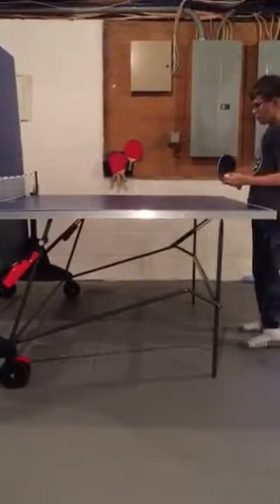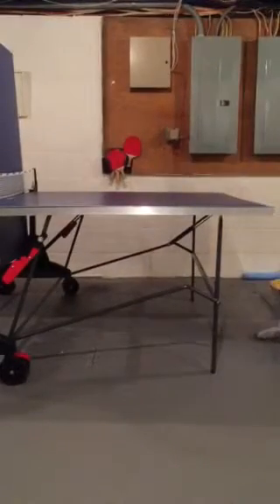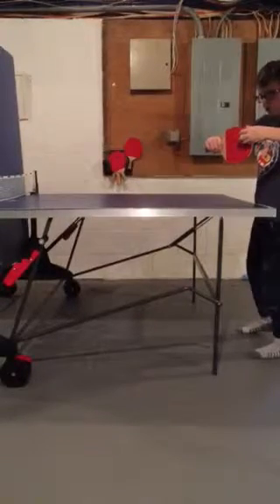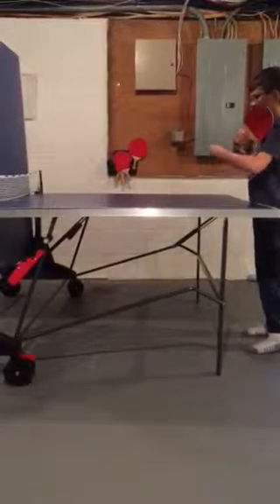The fourth serve is a backspin serve. This is harder. You hold it and you want the ball to go across the paddle and get spin. It's like this — it takes some time to get it.